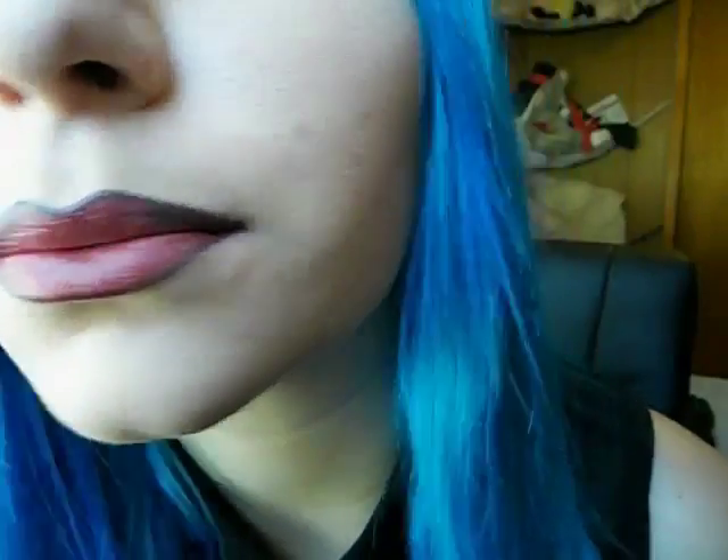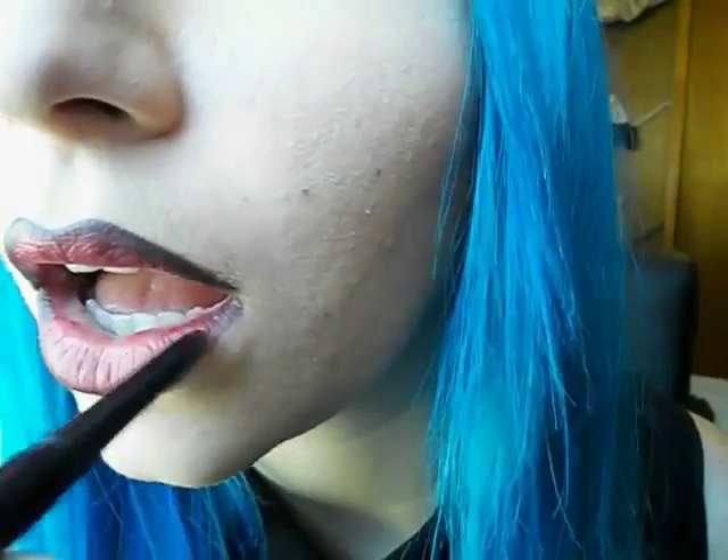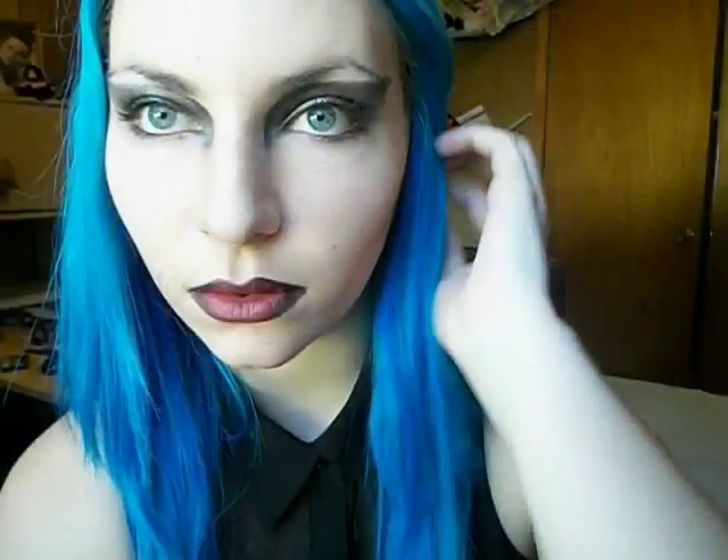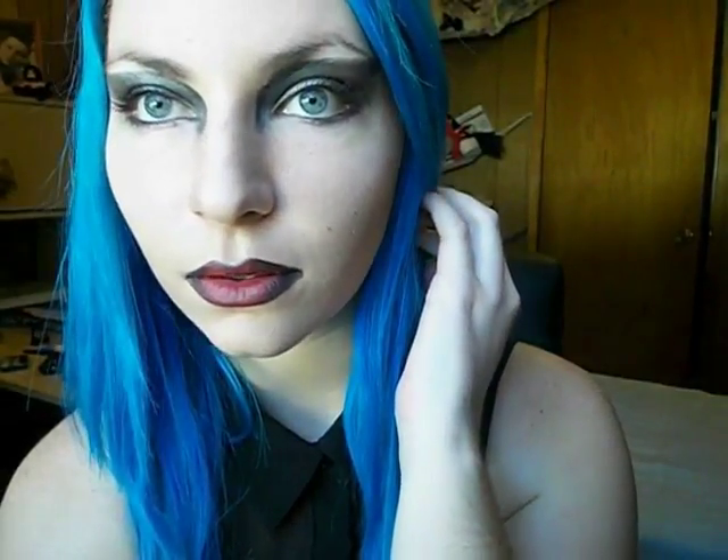We're just going to pat the color from the inside to the outside, slowly blending it in, keeping some of the red showing. And this is the final look — very cat-like but still very Manson.